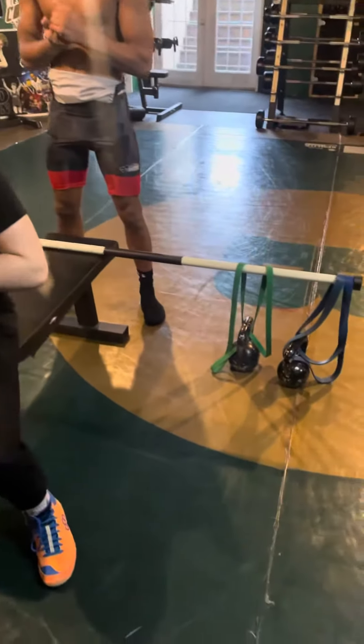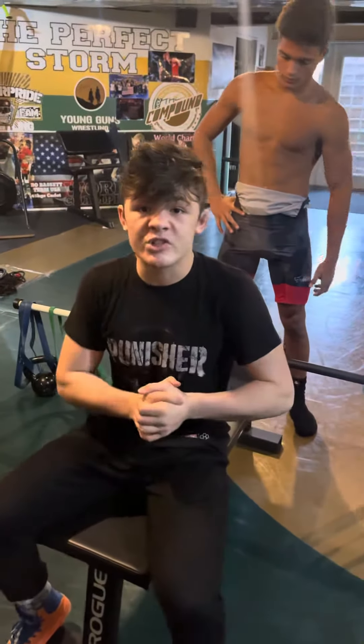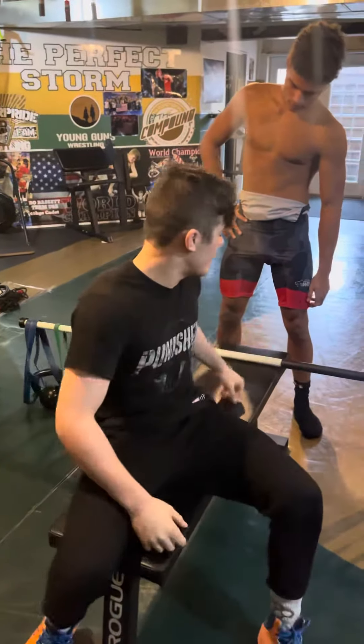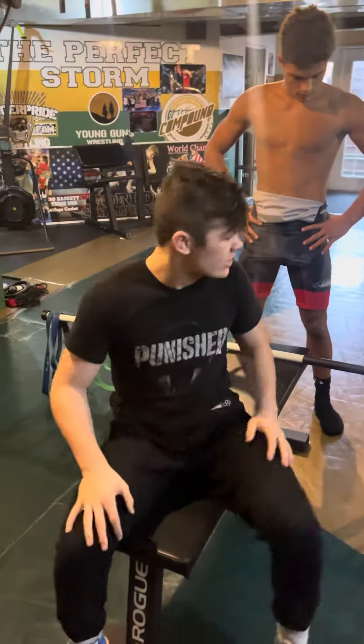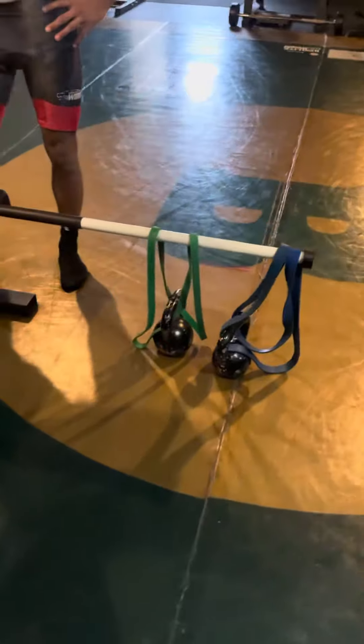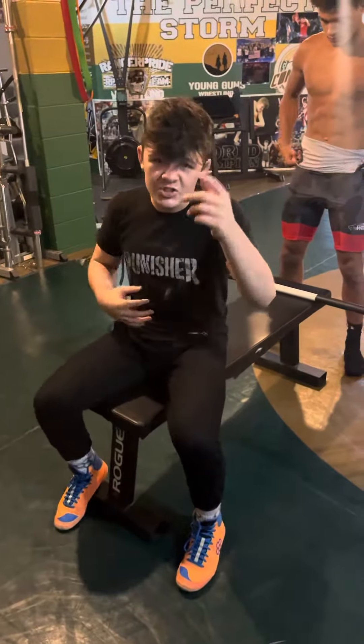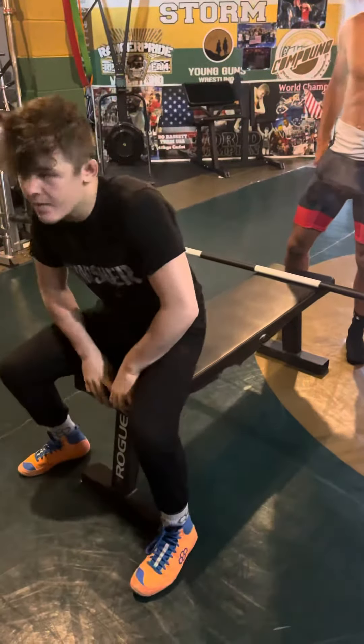What's up guys, this is Beau Bassett here — Circuit Sunday. Today we're doing a little bit of chest muscles, working that chest a little different. We're doing stabilization muscles with resistance bands. We have our bamboo bar stacked up with bands attached to a kettlebell, adding that weight and resistance while working that stabilization.